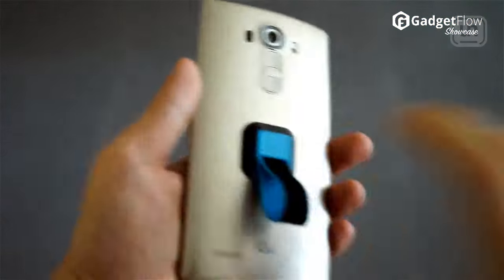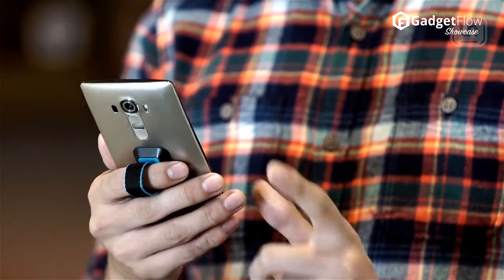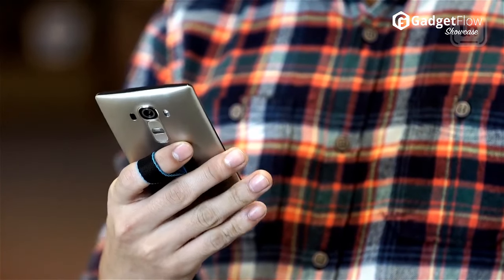In addition to this dexterity, the fabric design is super comfortable. It also comes with an adhesive backing so attachment to your device takes just seconds. UnGrip is the ultimate system to let you use your device with a single hand.